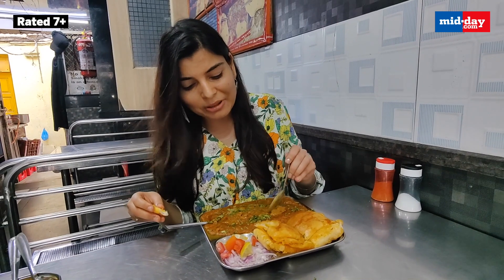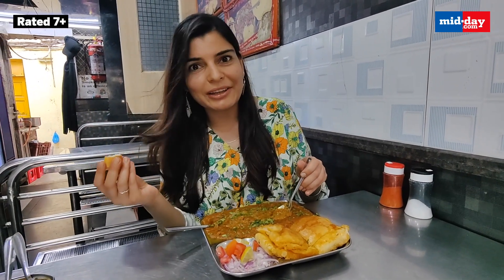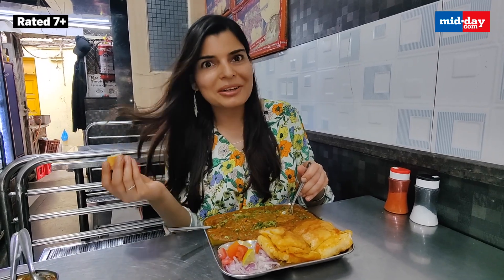It's so buttery — I mean, the butter is just oozing out. And of course butter is not only the criteria for a good Bhaji, but it looks really tempting.